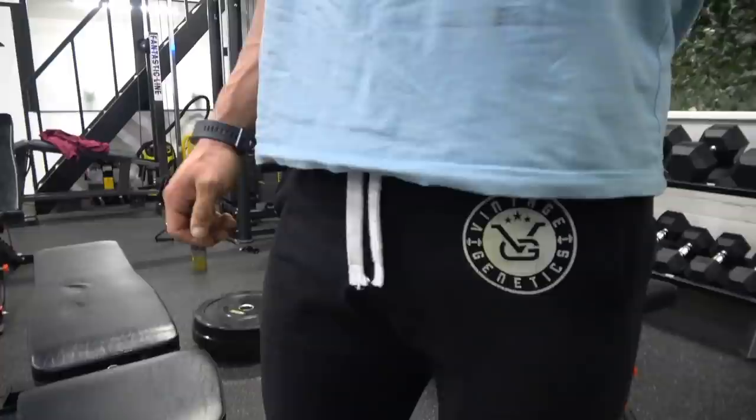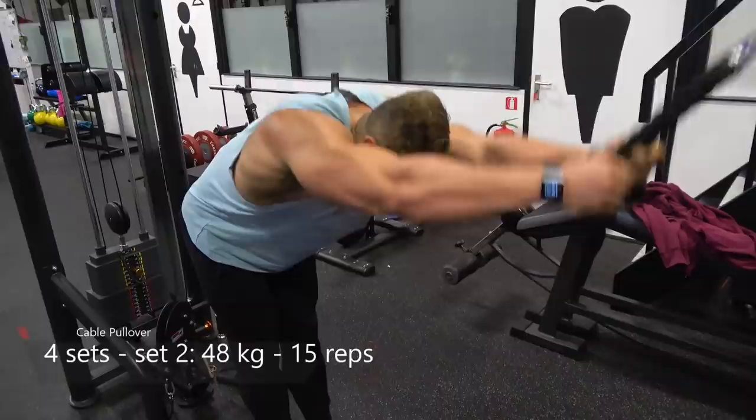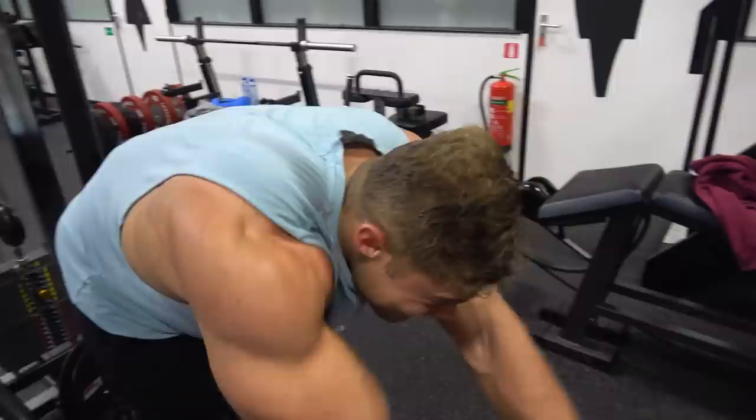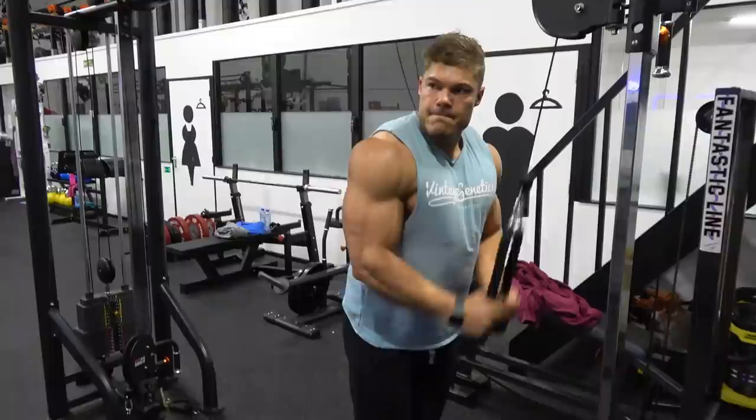I'm doing cable pullovers now to finish off the chest. The day before I did back and ended with dumbbell pullovers where I easily utilize the back muscles. I do this cable pullover at the end of the workout to feel my chest the very best — I can really feel that stretch and search for that contraction much easier as the blood is already in there.